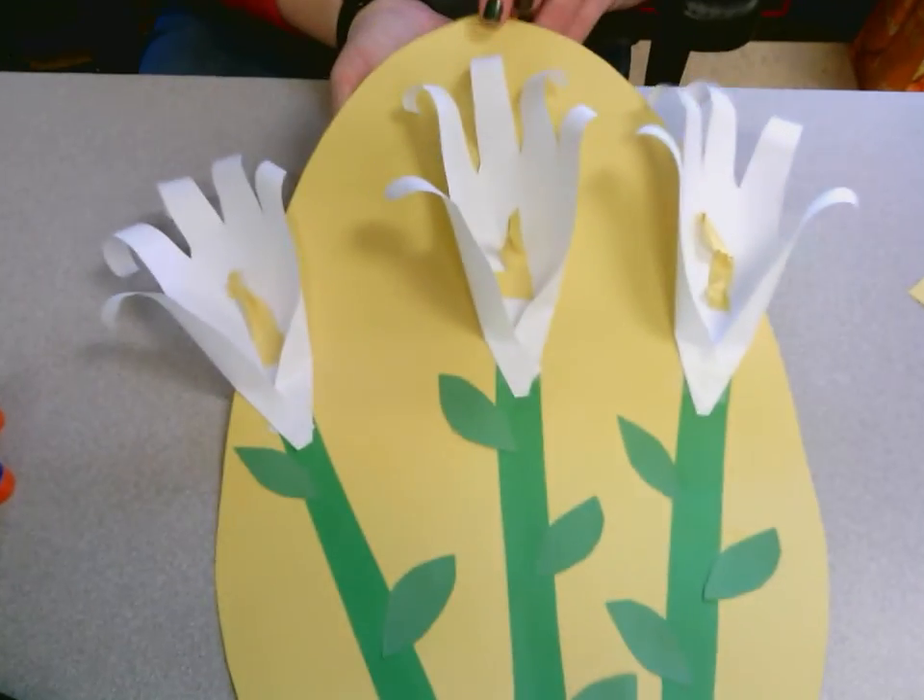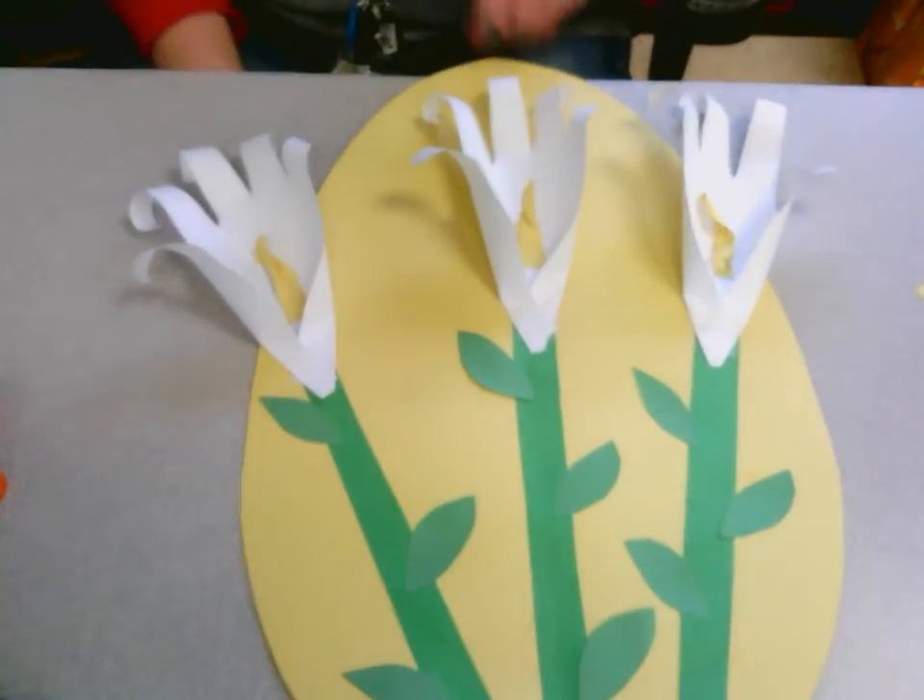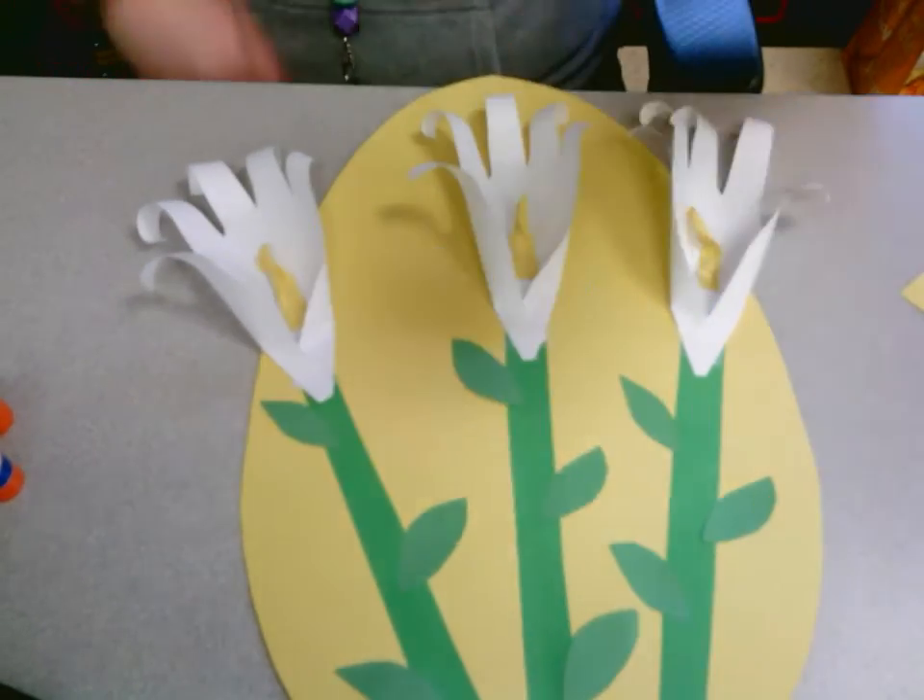That is what your Easter Lily project will look like — they're very pretty! You can either hang these up in the classroom, outside the classroom, or take them home. It's up to you guys; I don't need them back. If you have extra supplies, those can go back in the plastic bag and leave them outside your door in the mailbox, and I will come around either this afternoon or the next day to pick those up. I hope you guys enjoyed this — I will see you next time for art. Bye guys!